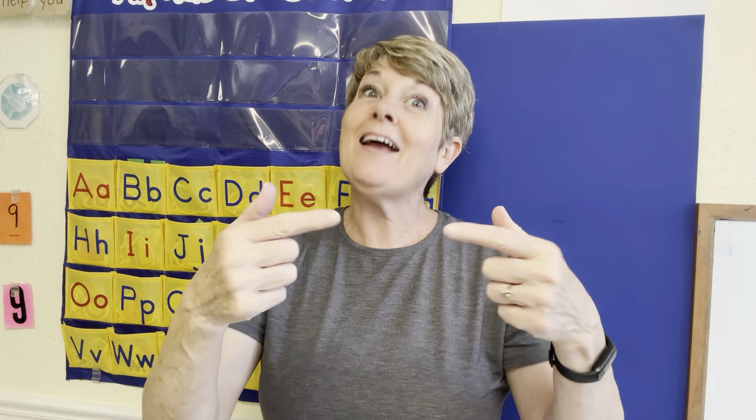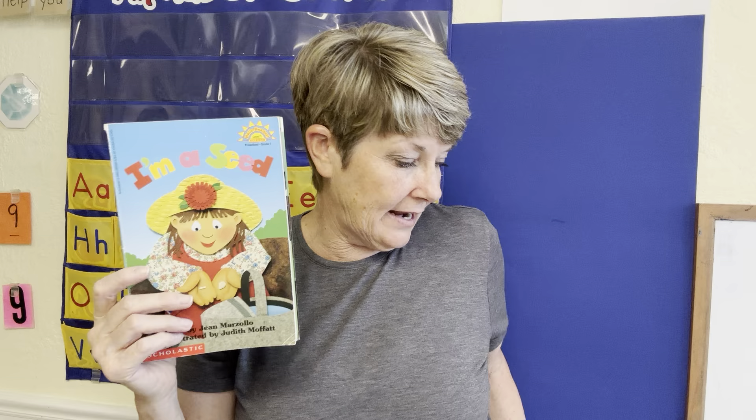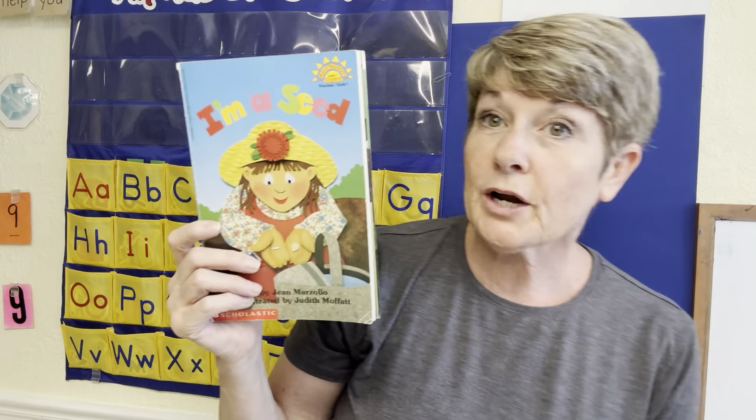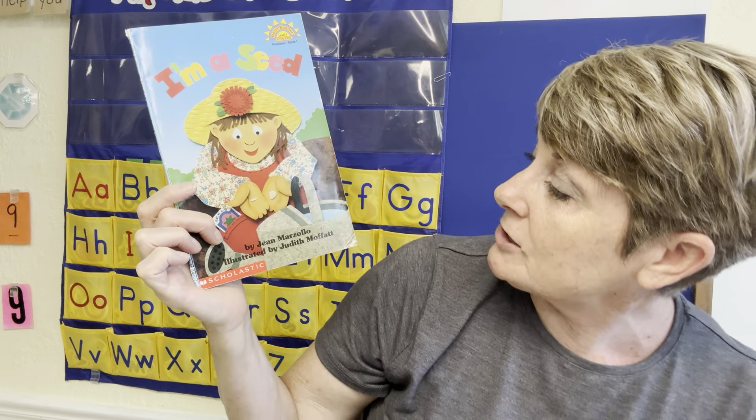Hi kids, is everybody ready? Ready, set, go! I'm so glad to be with you today. We are going to read about growing today. We're going to read a book called Beans on Toast, and this book is by Paul Dowling. We're also going to read I'm a Seed by Jean Marzollo, illustrated by Judith Moffatt.